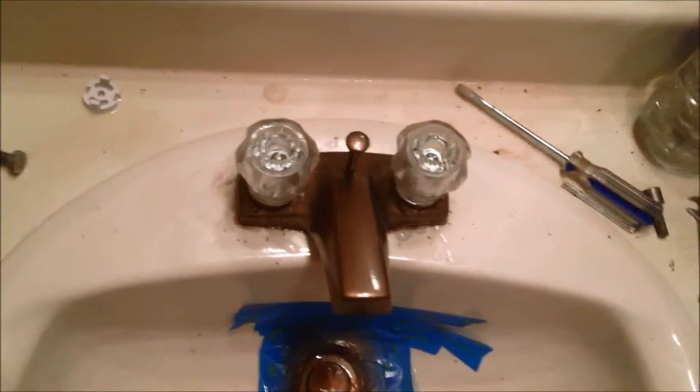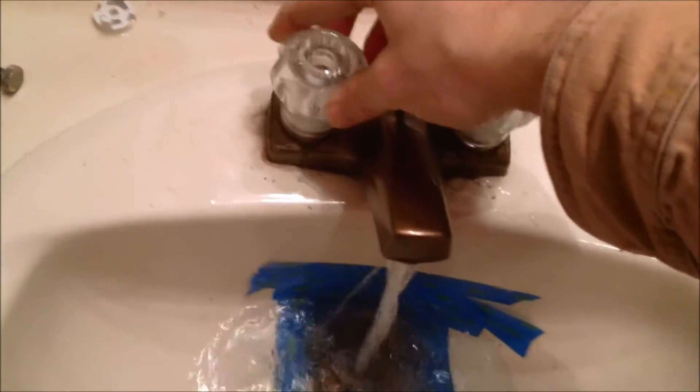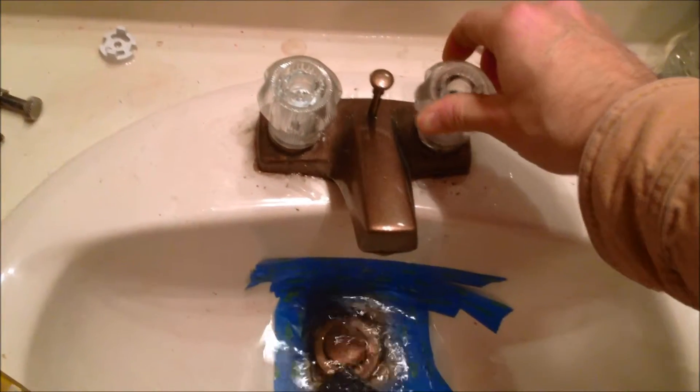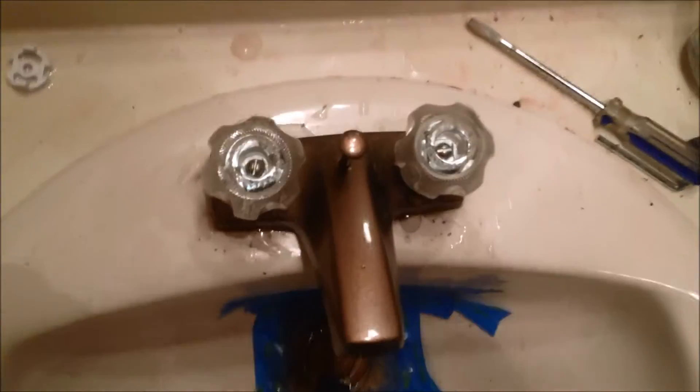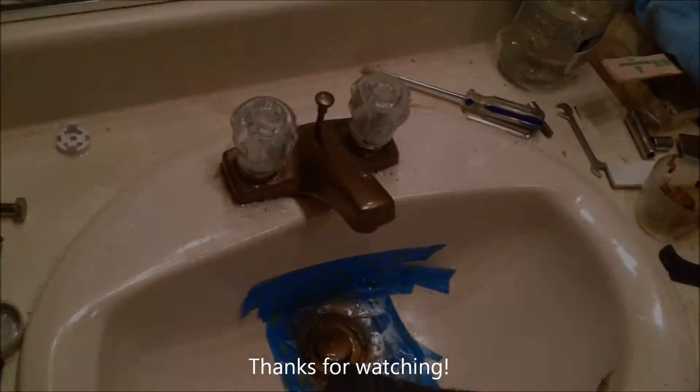So let's turn on some water and see if this functions. Water's turned on, I don't see any major leaking — this is all from before. That doesn't look like there's any water coming out of there. Good water flow — it's not majorly leaking. Turn her off, flow of water stops. Both hot and cold both work. New handles installed on old faucet without spending a ton of extra money to replace all the internals. A little Yankee ingenuity for you — get the job done for half the cost.